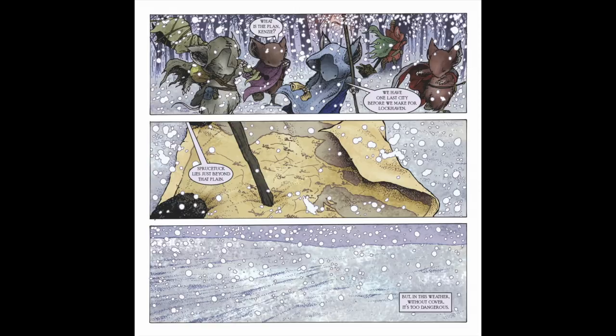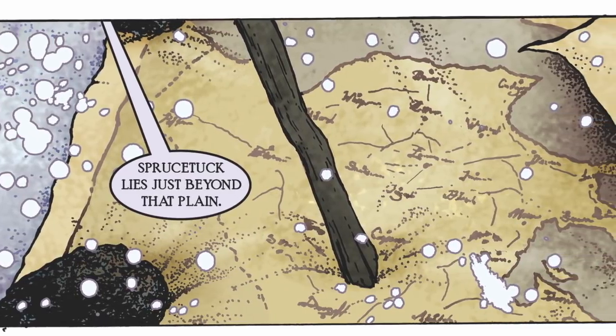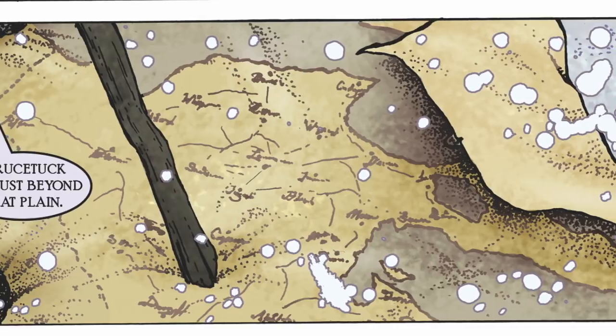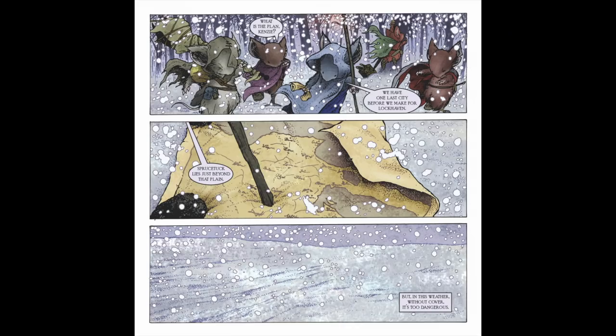Panel two: a map. Not only does the addition of a map instantly add something to a fantasy world, but I'd taken the time to know where the mice were and where they were heading, and I figured some fans with the map from the fall book would enjoy seeing it too. The corners of the map are meant to be weighed down with stones even though the wind is trying its best to blow it away, and Kenzie's dialogue tells the reader we're going to Spruce Tuck. Panel three: to avoid a talking head reaction panel, I opted to just show the cold landscape again.